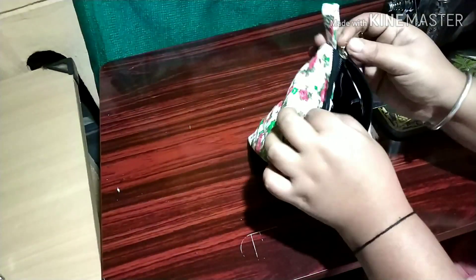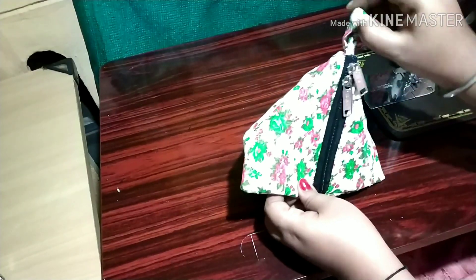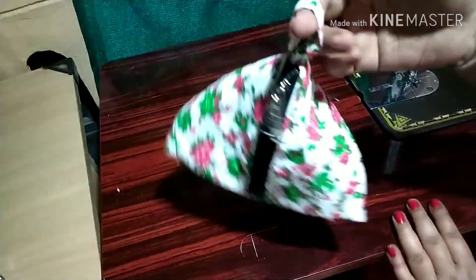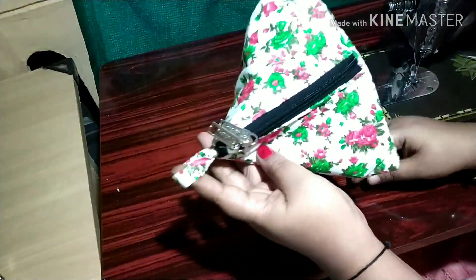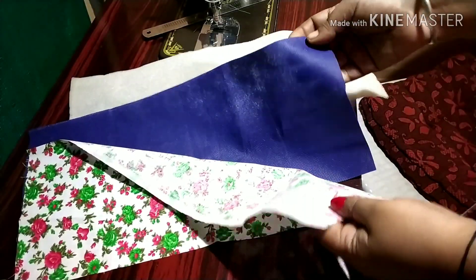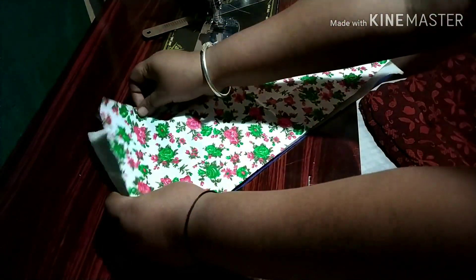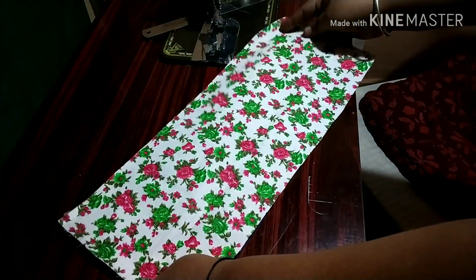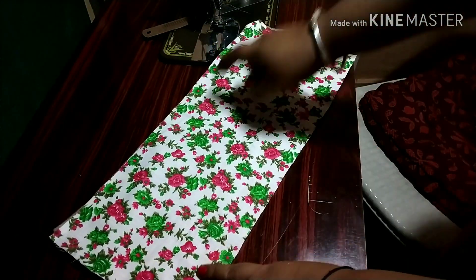I am going to stitch this in a very simple way. Now, I am going to stitch in a little bit, then a little bit more, and I will stitch in a little bit.